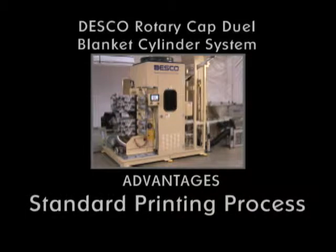Standard printing process: dry offset printing technology is commonly used in high volume and high speed printing operations, eliminating the need for special inks, plates, or other proprietary equipment supplies. Supplies are readily available from a wide variety of sources throughout the world.